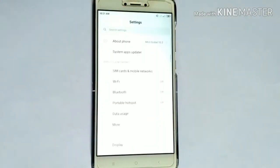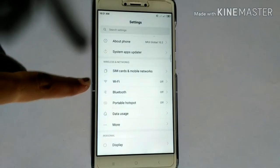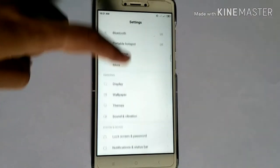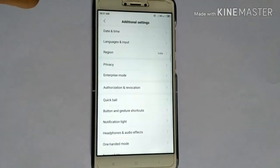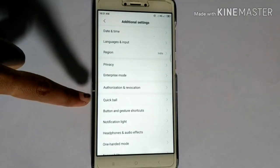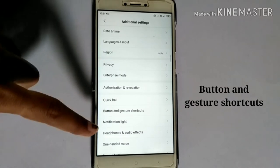First, go to Settings. Then scroll down the page. Then tap Additional Settings. Now tap Button and Gesture Shortcuts.